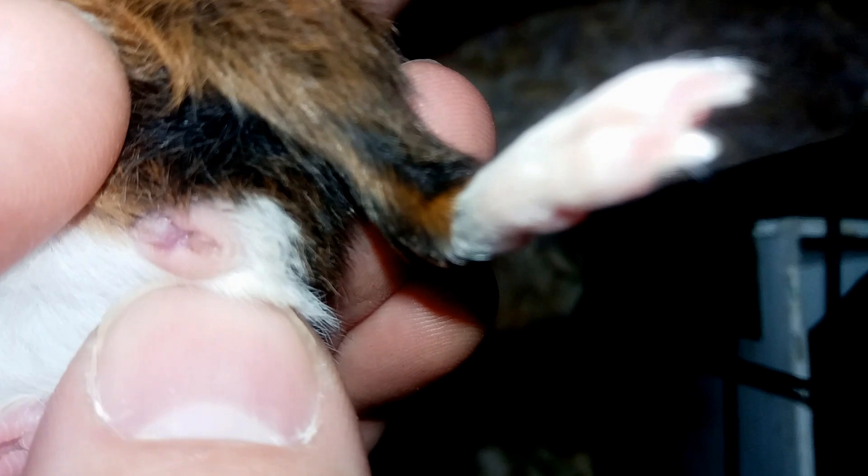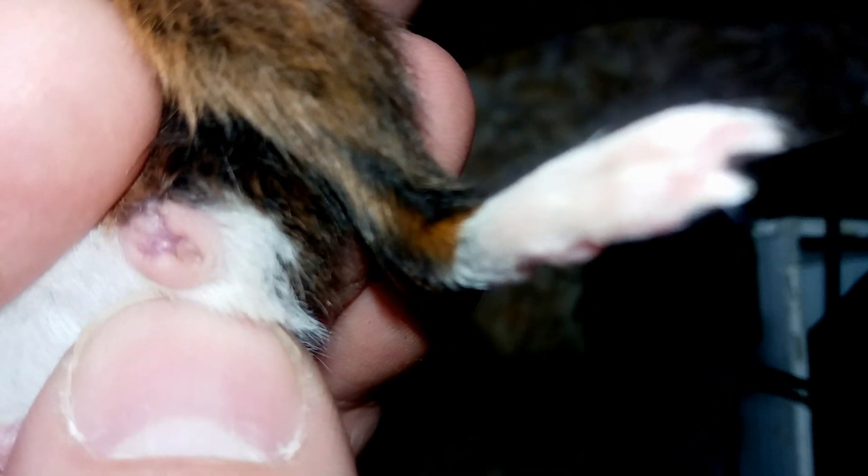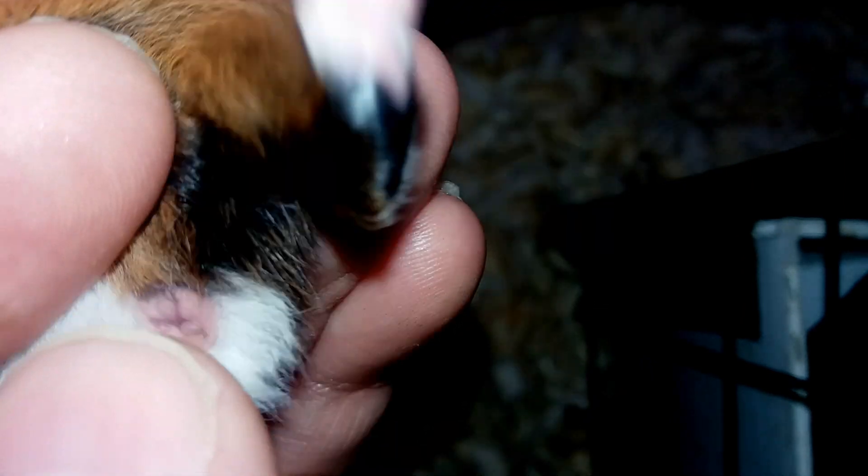This is her sister, she's a little bit smaller but also about five days old. She's kicking, so let's do this quick. As you can see, it is Y-shaped and fleshy in the center — reminds me a little bit of bullhorns. She has a urethral tip instead of a foreskin, which is right at the center of the tip.